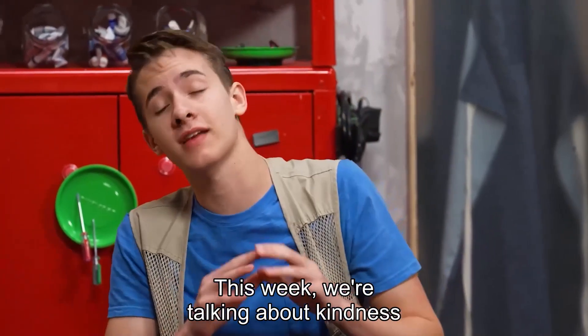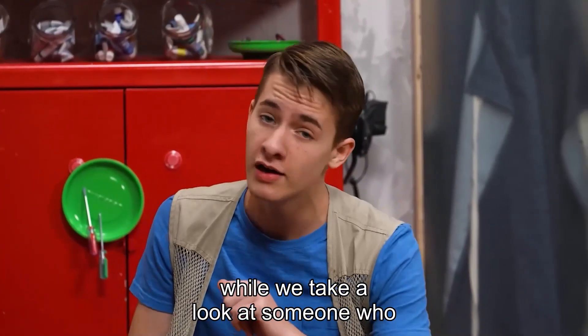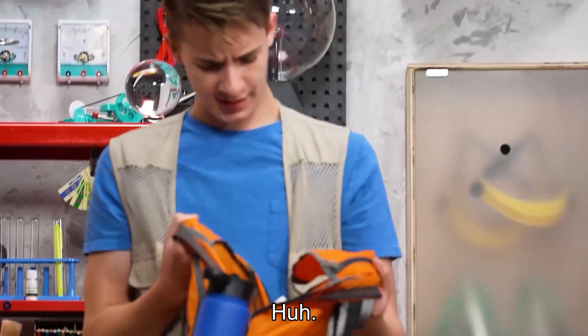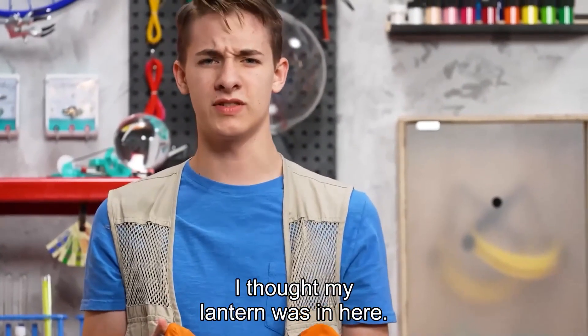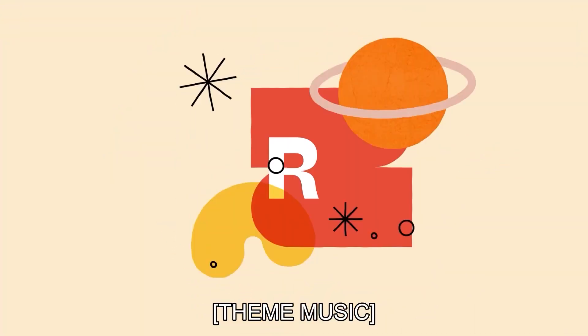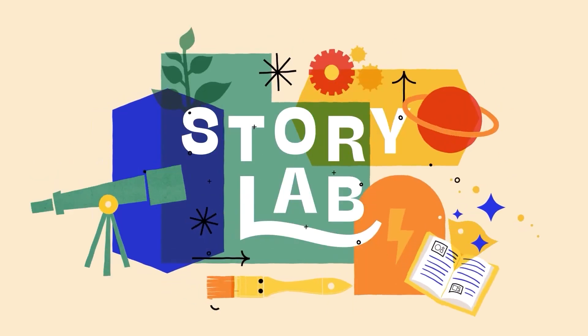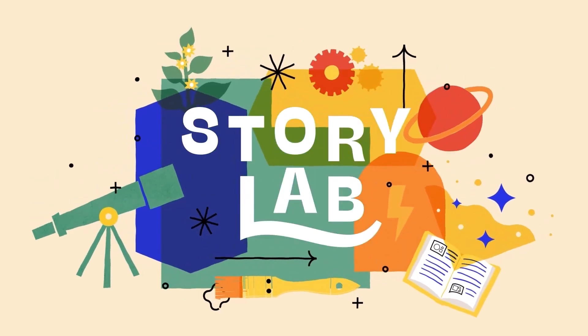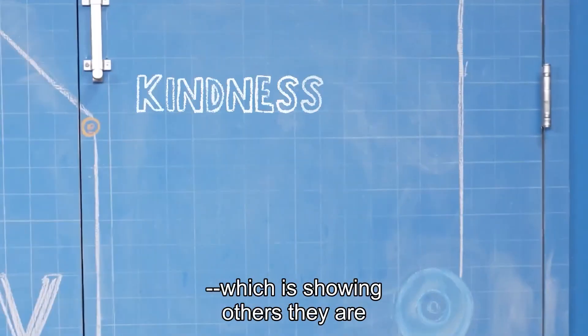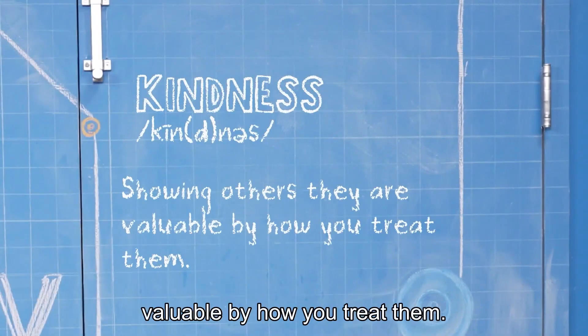This week we're talking about kindness while we take a look at someone who brought light wherever he went. I'm Carter, and I'm Zeke. We're talking about kindness, which is showing others they are valuable by how you treat them.